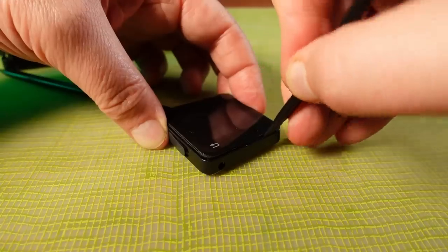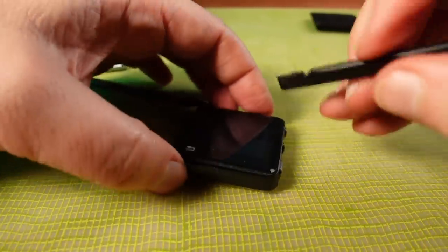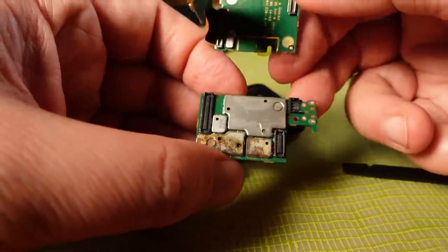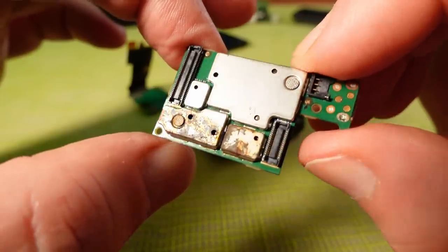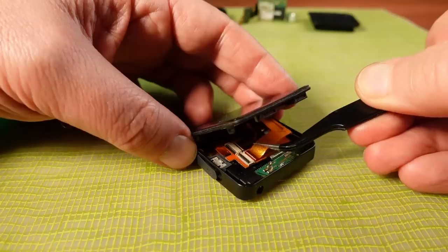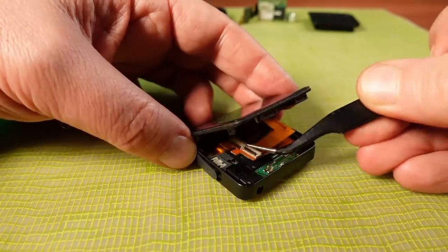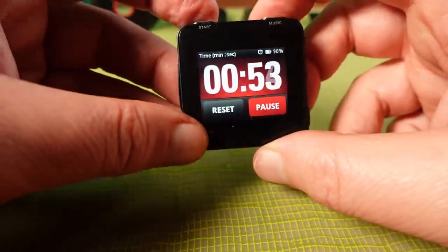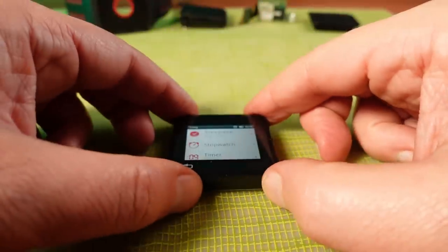Onto the second unit now, and this one looks to be in much better physical condition. Taking the second main board out, I think we can see the problem — this one looks like it has some severe water damage. These things are not particularly water resistant in their design. I'm going to take the main board from the first unit and put it into this one. With that done, I'm able to turn it on and it looks like it all works.